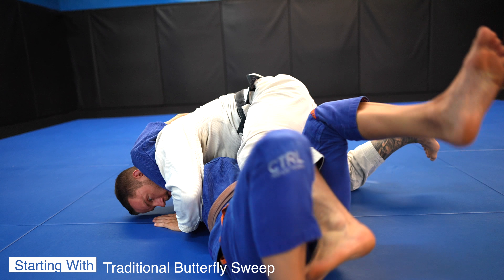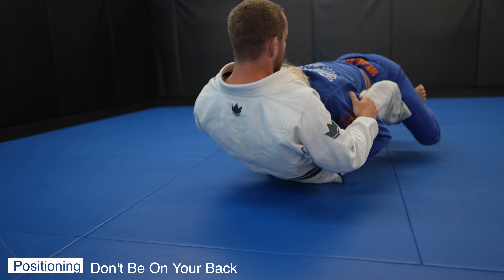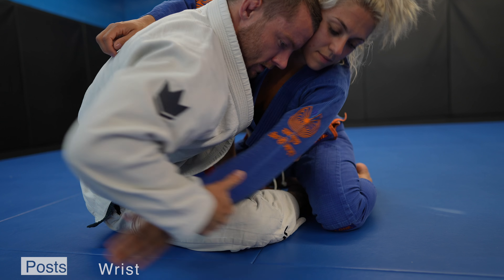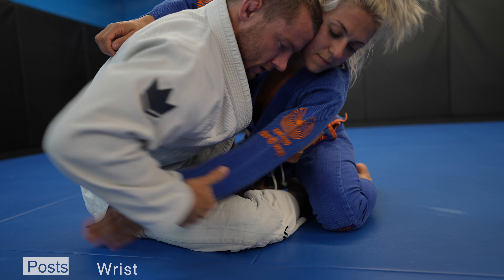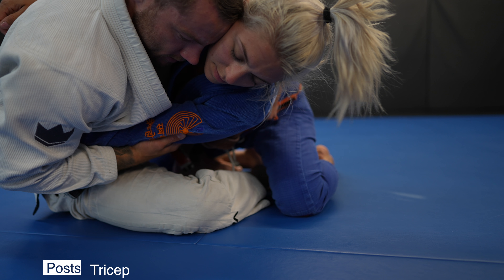We'll start with the tried and true traditional butterfly sweep and all the details that make it a success. You do not want to be on your back as your legs will have no power. Instead, we want to be on our butt, creating a 90-degree angle with our partner and directing our partner's shoulder to the mat. Our partner's hands will act as posts to stop the sweep, which is why it's important to pull their arm to our body so they can't post out. Either the tricep or the wrist will be optimal — I prefer the tricep.